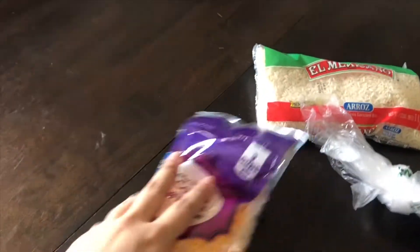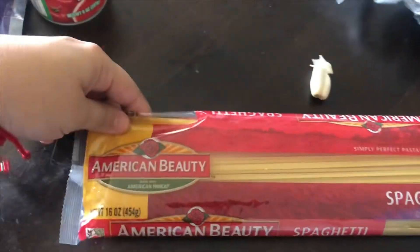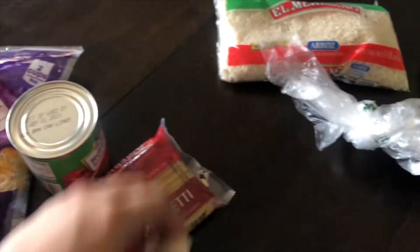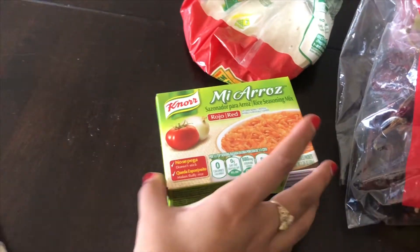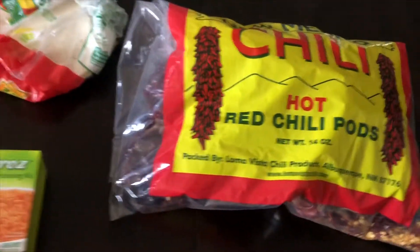This is what we're going to be using: cheese, tomato sauce, spaghetti, apple, rice, avocado, rice seasoning, some tortillas. Because we don't have tortillas, we have chili and beans.